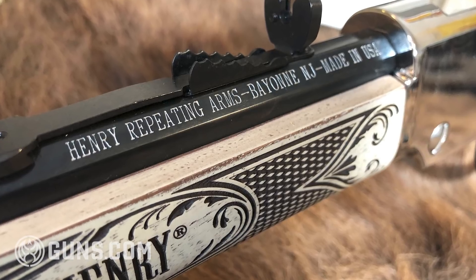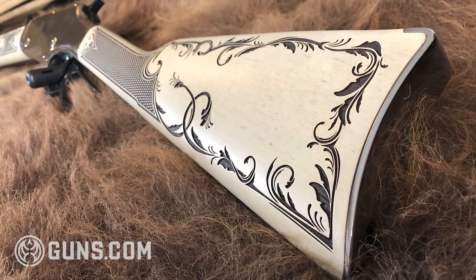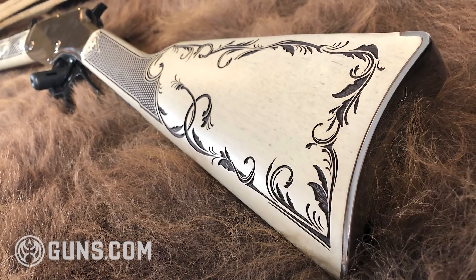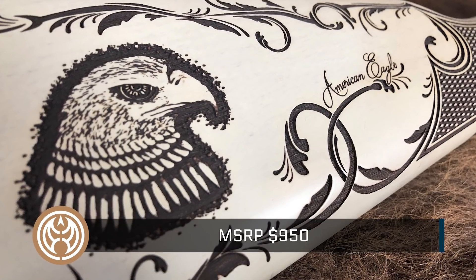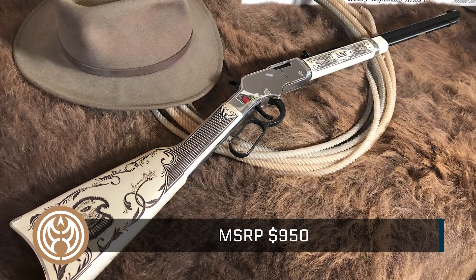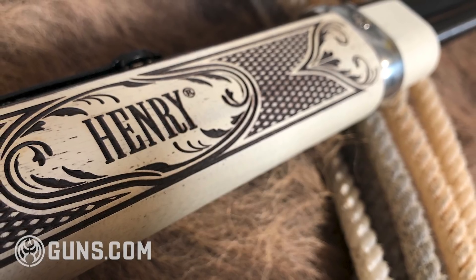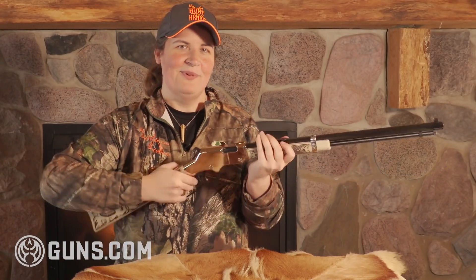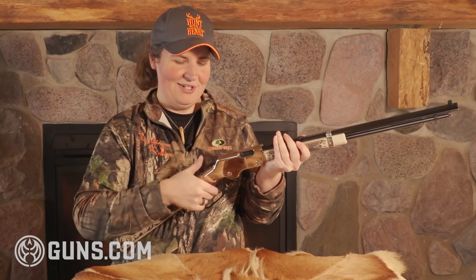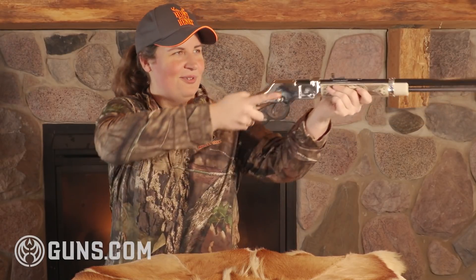These types of above-average rifles tend to become heirloom pieces, meaning they attract a lot of collectors as well as hunters and shooters. At an MSRP of $950 you may think that sounds steep, but what you're getting is one of the most attractive and interesting looking rifles on the market today — one that's sure to appreciate in value. And once you feel this buttery smooth action, oh, that is sweet. How can you not want to take that out and shoot this rifle?